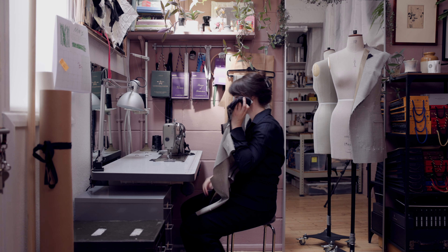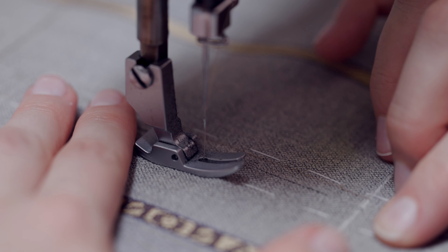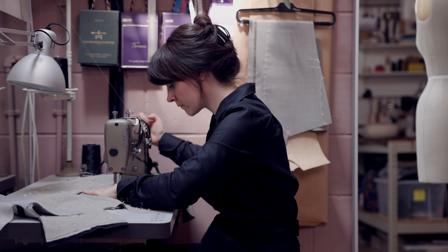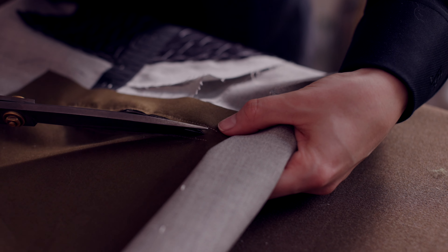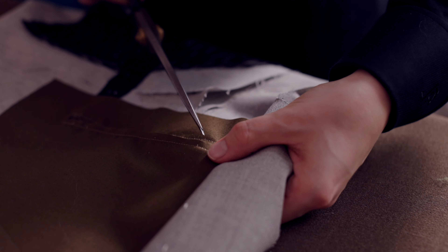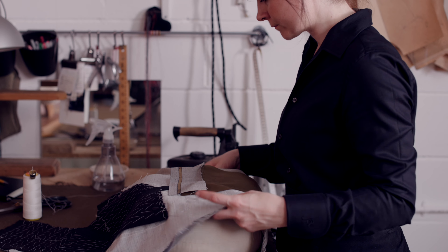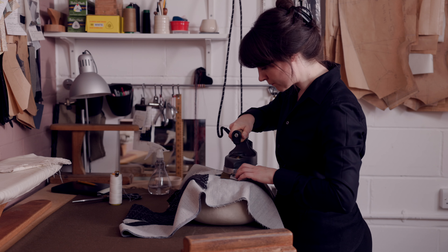Now I'm just machining along where I basted the jets to join all the layers together. After machining the jets, I'm going to cut open the pocket, mitring right up to the corners.